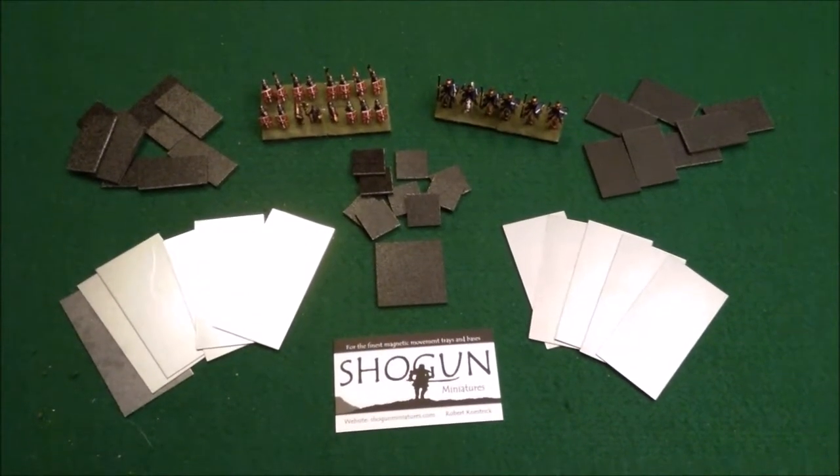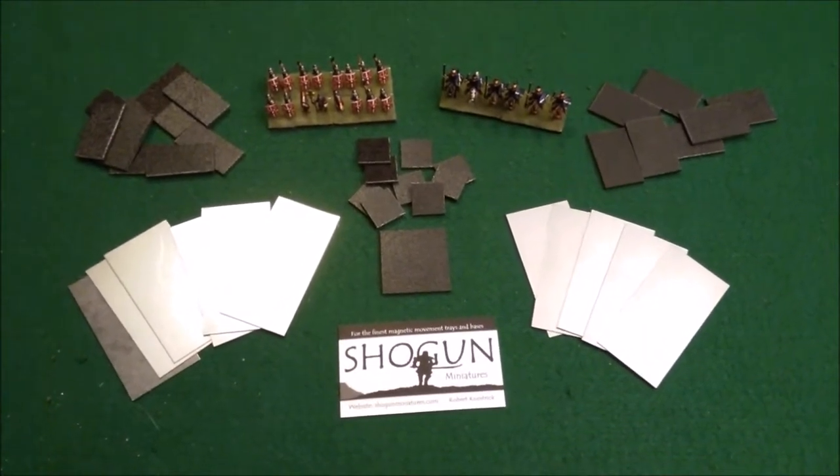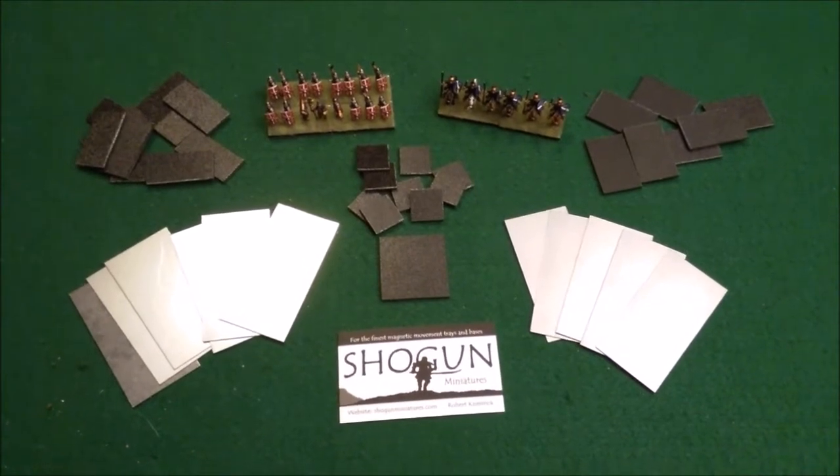What's up everybody, we're back with another product review here with the Acceptable Casualties. This is Joe. Today we're going to be going over some Shogun Miniatures magnetic bases and movement trays, so we'll be back in a second.